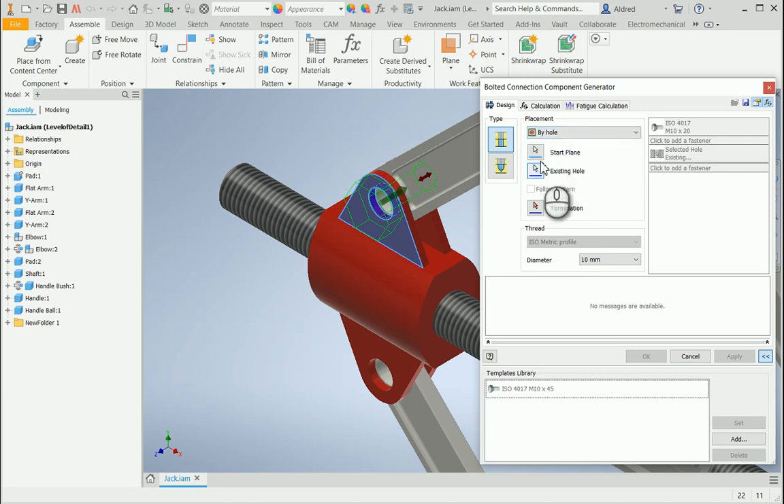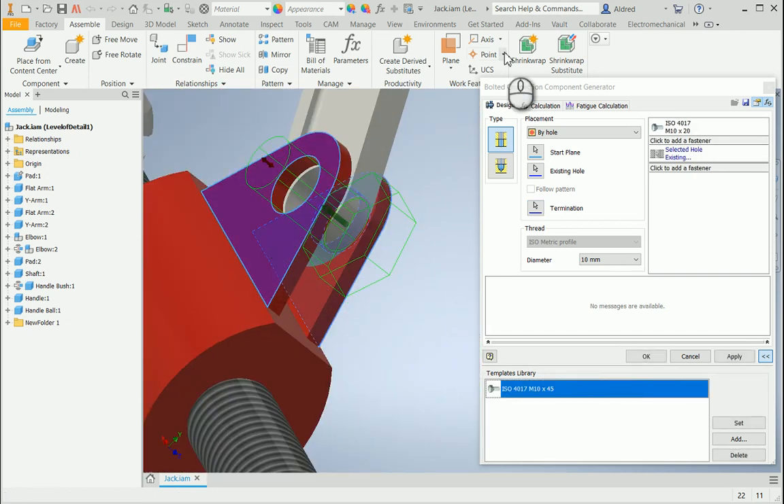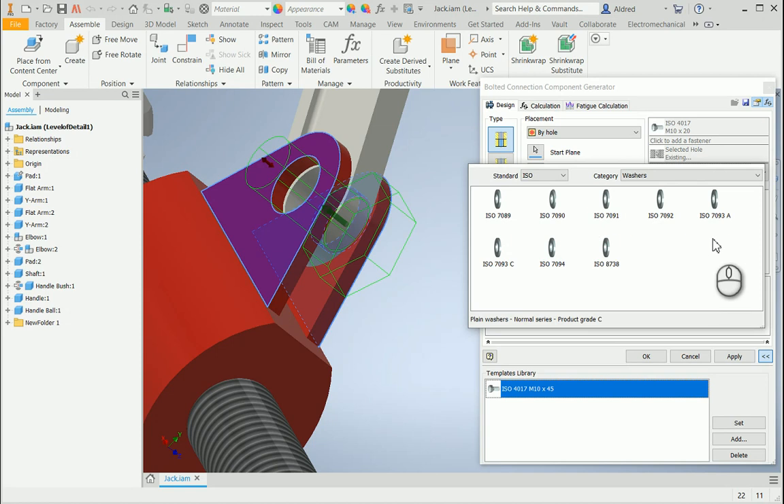So with this, I've already selected my starting plane and my existing hole, and I'm going to set the termination. Popping this around to the other side, I can say the termination is on that face over there. On the right-hand side, it allows me to fill up my bolted connection. The first one I'm going to put in is an ISO 4017 M10x20. If I'd like to put a washer just behind the head of that bolt, I can add a fastener, but I actually don't want to — I just want a washer on the other side plus the nut. So I click add a fastener. Sometimes this might take a bit long because of the filters — if you've got filtering on every single component in your content center library, it will take a little bit of time, so just be patient or put your filters on.